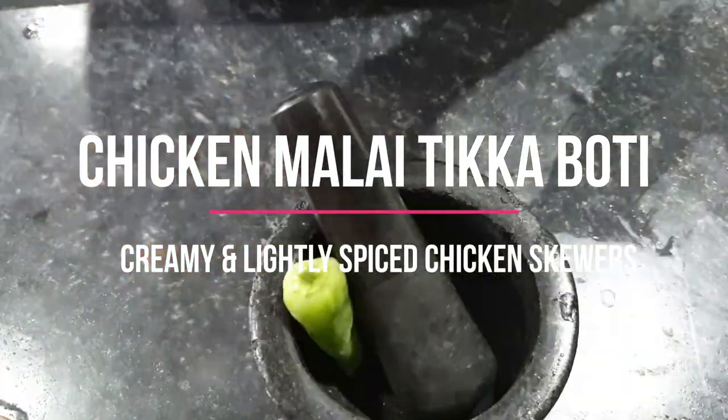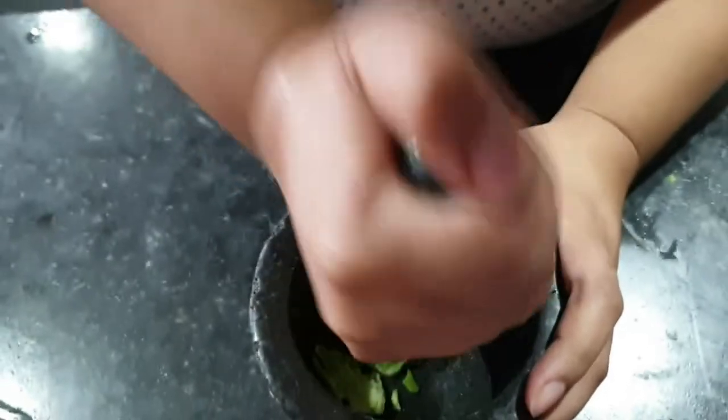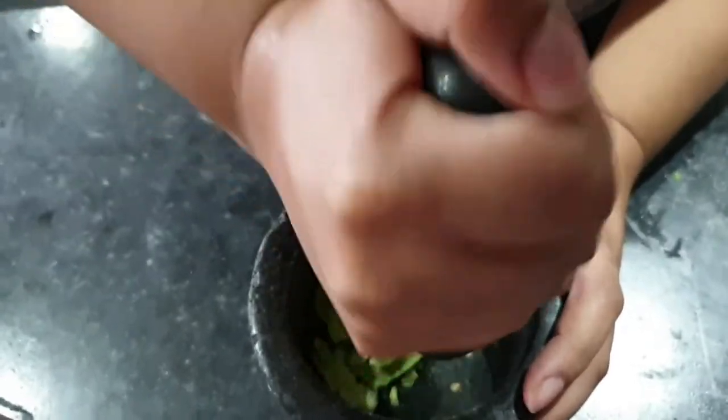The next day my husband really put chicken malai tikka boti and I knew how to make it, but this was the first time I've ever made it and he really enjoyed it, but it wasn't for me.